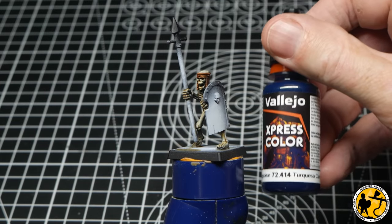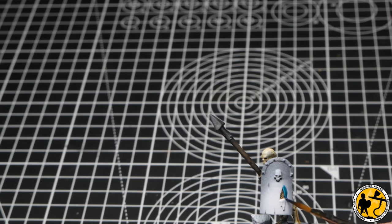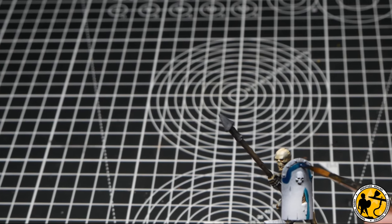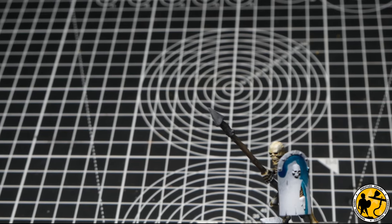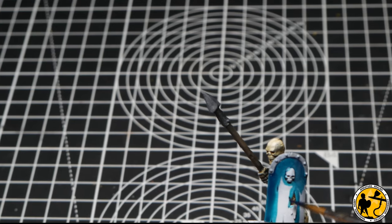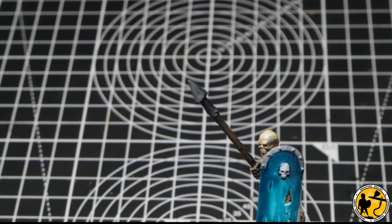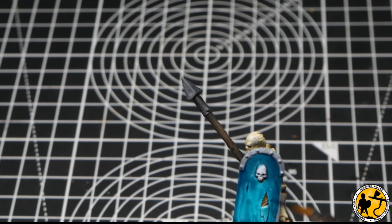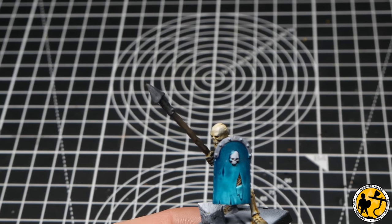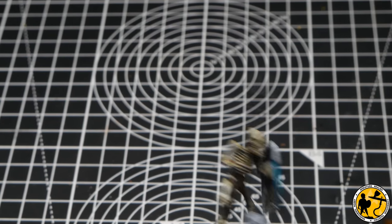I really want the shields to stand out, so I'm using Caribbean Turquoise from Vallejo Express Paints. If you don't have that, something like Croc's of Gore from the contrast range gives a good approximation. I'm being careful not to let it pool — starting at the top and keeping all brush motions downward, so if it dries with any streaks, all the brush marks go the same way. When I highlight this later, I can paint lines in the same direction and build up an effect.